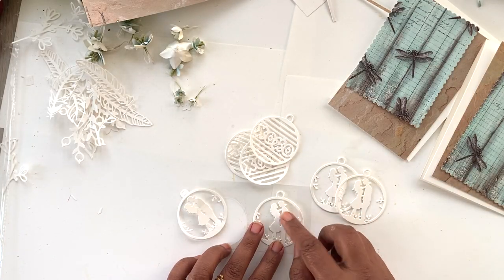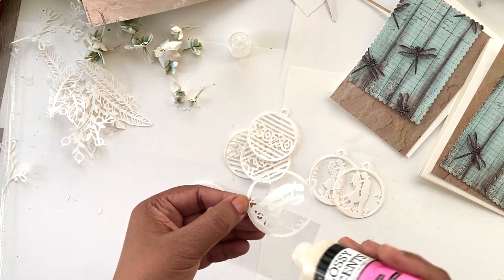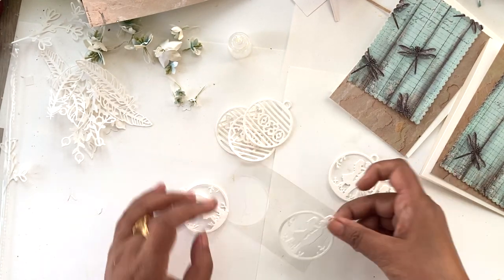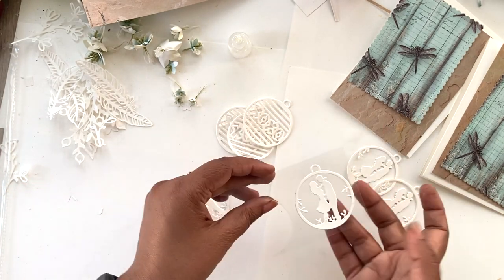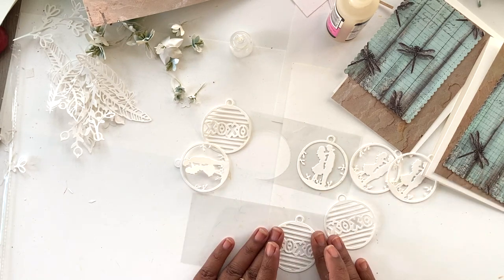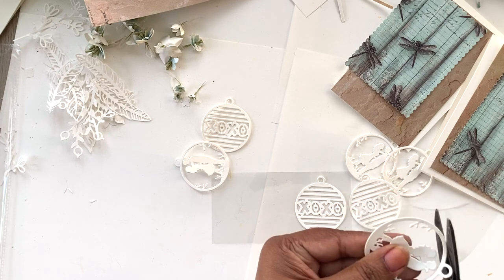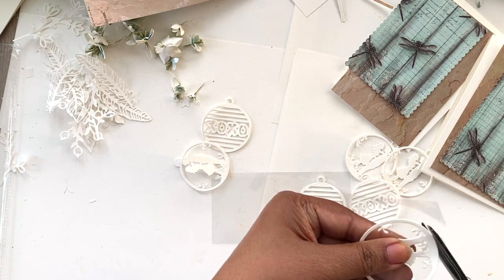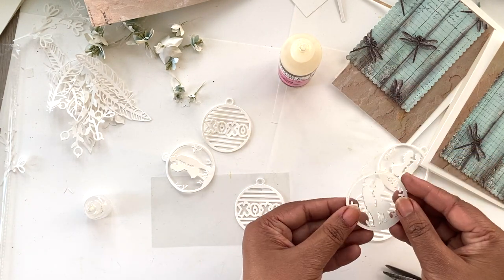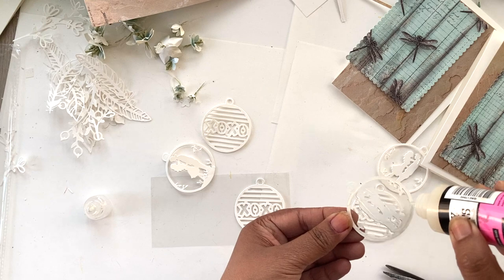Now we are going to make our shaker elements. I'm going to apply some glossy accents and attach a piece of acetate to one of the tag die cuts and let it dry — glossy accents is a great choice because it's one of the strongest glues available. I'll do the same with the EXO tag. Once dry, I'll trim the acetate to fit the tag size, then start adding more layers of die cuts to make it more dimensional. I'll stack three to four layers together using glossy accents so we can fill it with shaker elements like glitter and sequins.